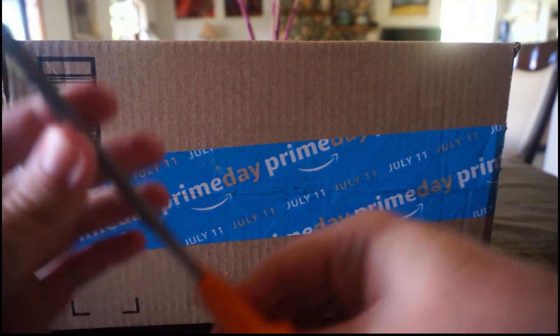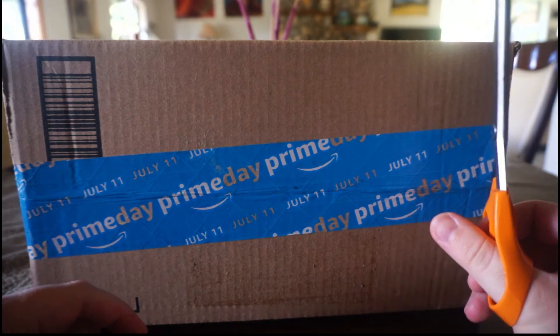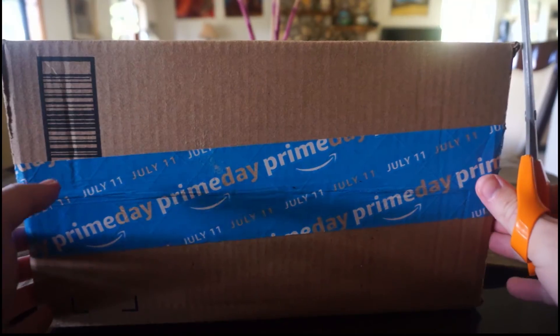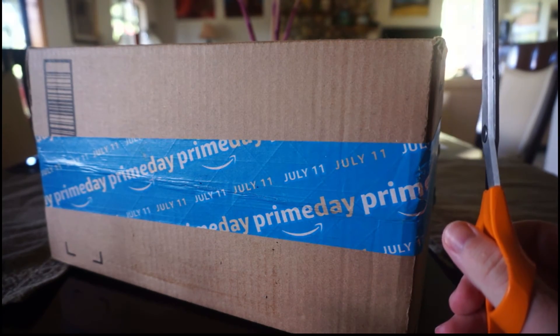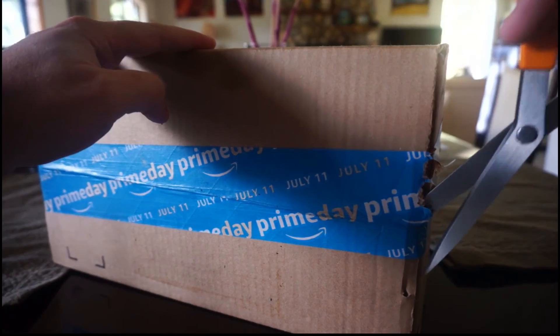I got it here on Prime Day. I've actually never had an e-book reader before, so this will be my first take on what these are like. I saw it was quite a good deal on Prime Day, so I thought I'd buy one. In normal Amazon fashion, they sent it in a giant box that is unnecessarily huge, but we'll go ahead and open that up.